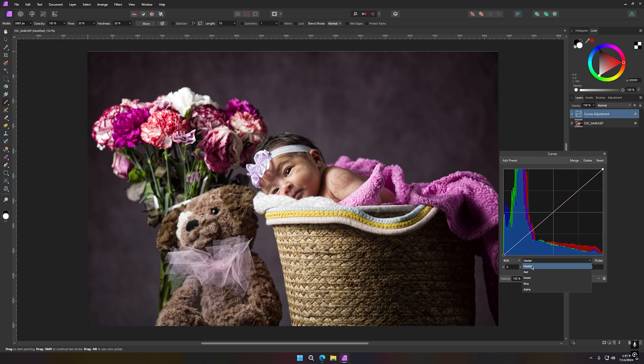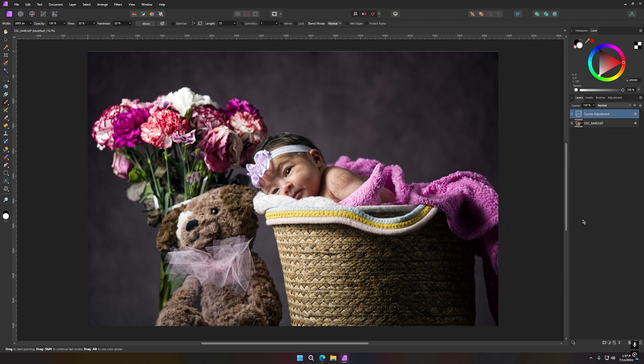In the Red channel I just start playing with points. I want just a nice little adjustment right there — not so much. Not so much on the Green either. So there wasn't a lot of color correction adjustment I needed to do on that, but the other adjustment will be the white balance.